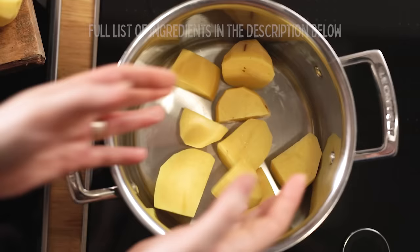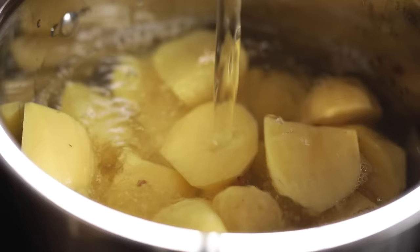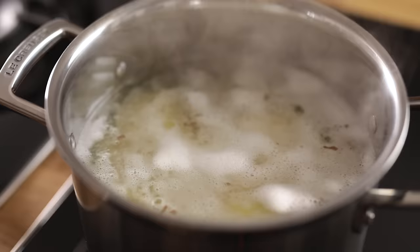Place the potatoes in a pan and cover with cold water. Turn the heat up to high and bring to the boil, then turn down the heat and simmer for 10 to 11 minutes until softened at the edges.